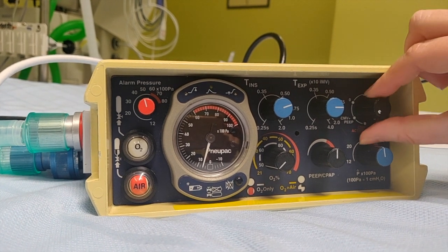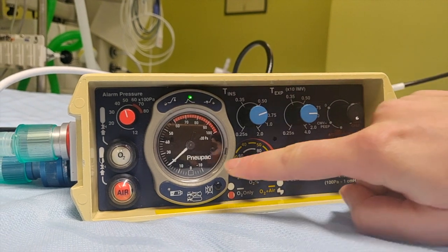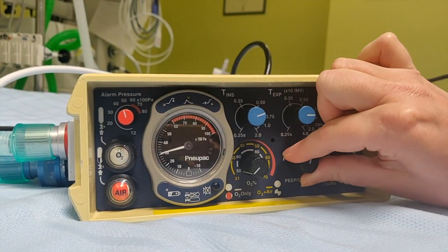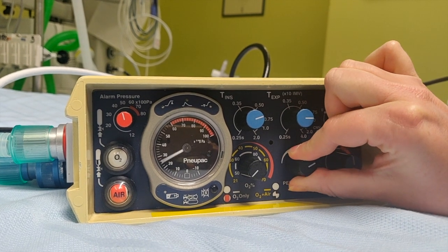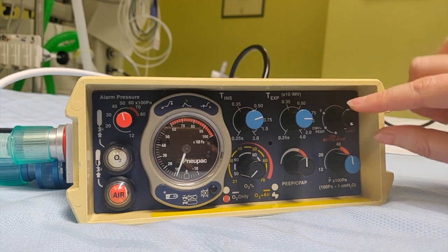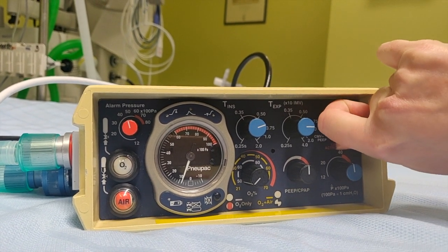Just so you see — if we change that to active PEEP, because there's much more flow, the PEEP will suddenly increase. So now with that setting we're delivering 10, and it can go much higher. Just be mindful: if you do change to active PEEP because you have leaks, your PEEP settings are going to change.